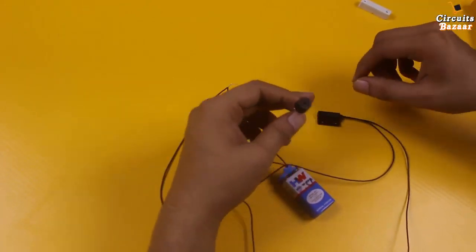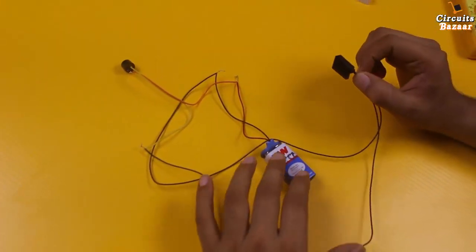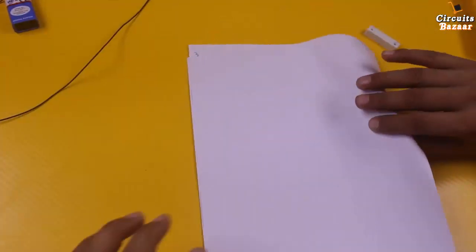Isn't it amazing? This is the use of the magnetic sensor. Now I will show you on paper how you can use this magnetic sensor in programming or circuits.